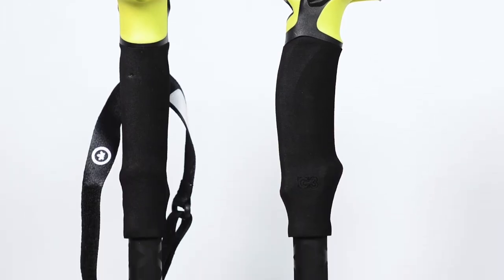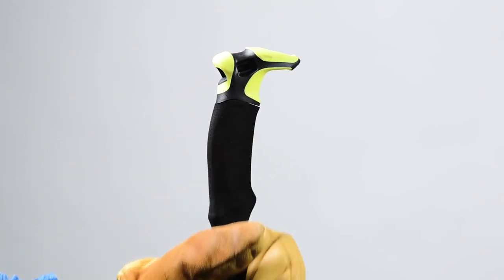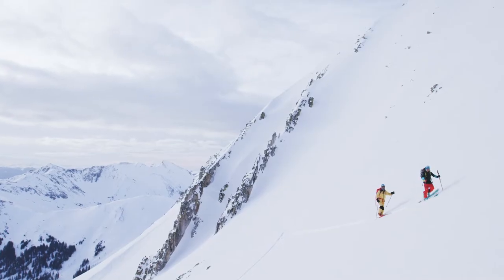The lightweight extended traverse grip on every Via Carbon, Via, and Fixie pole provides unlimited options for grip location, acts as an added layer of insulation, and the side-hill bump increases stability for those technical sections of a traverse.